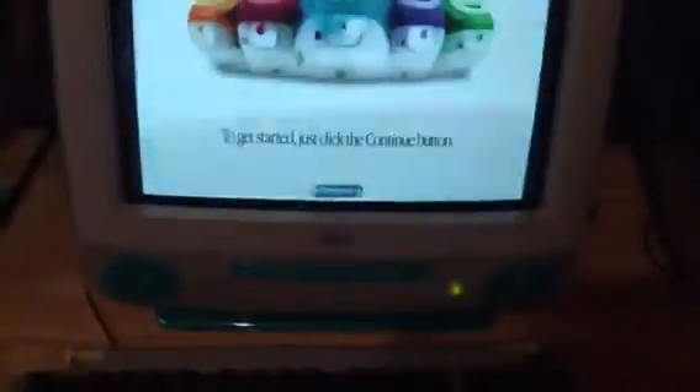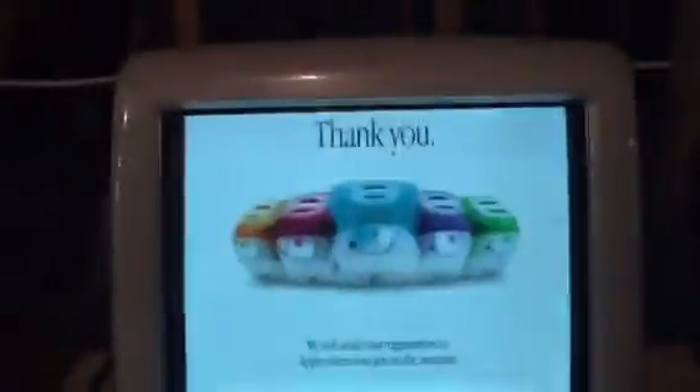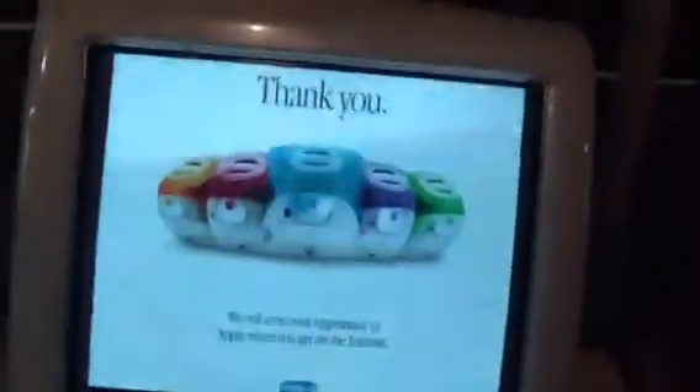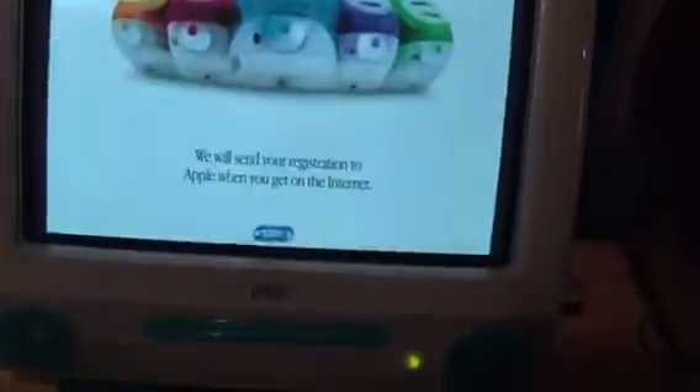I paused it so y'all couldn't see my personal information. This iMac doesn't work now and this is how it's gonna stay because it's pretty much original. Go ahead and shut it off.